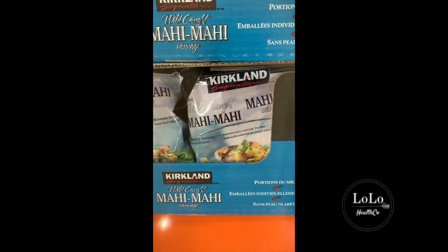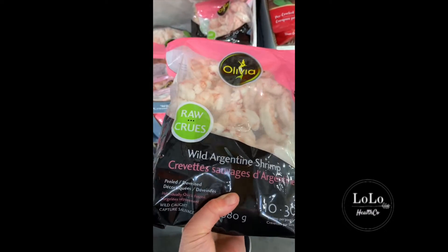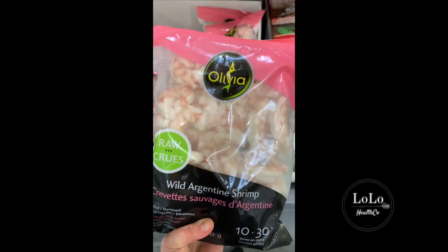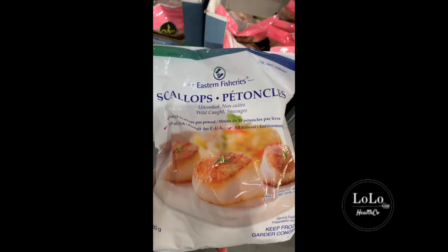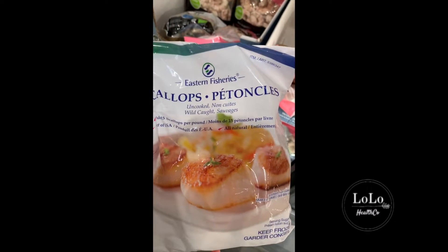These prawns actually tell you where they're from — they're from Argentina and they're wild-caught. So yeah, it's better than buying something from over in Asia, so those ones would be a go. These don't say exactly where they're from but it says they're caught on the East Coast and they're wild scallops for $24 — I would say those are a go.